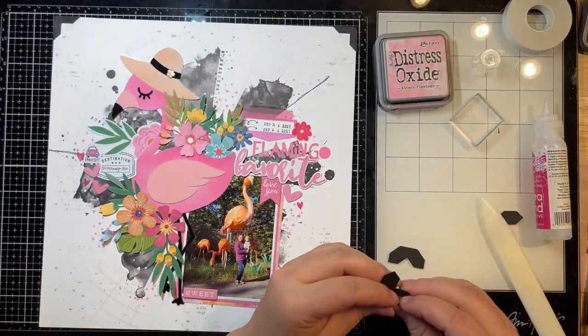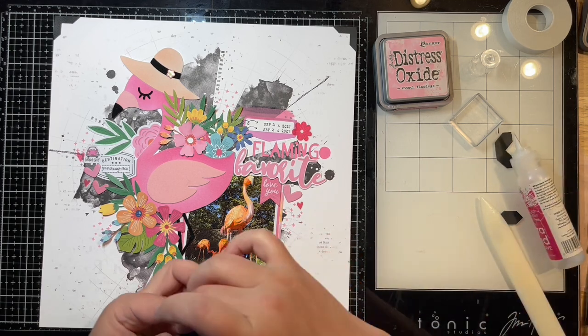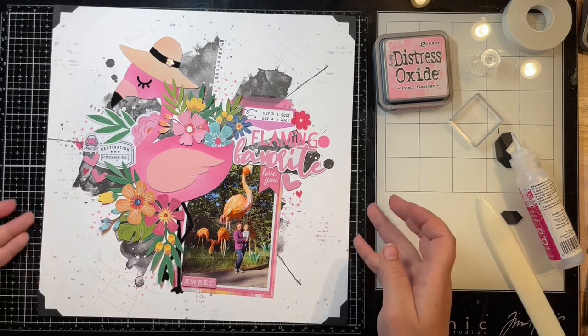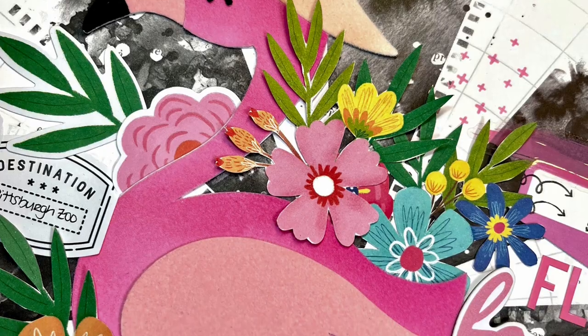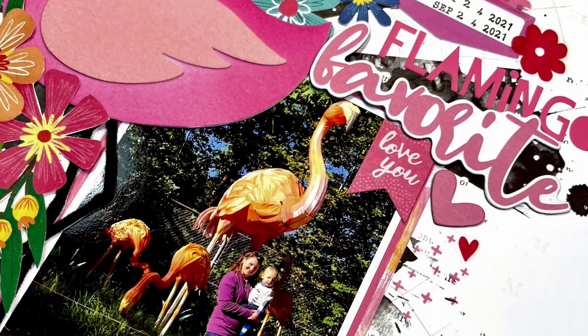I'm just finishing up those photo corners and here is the finished layout. I'll link everything down below for you guys in case you want to grab anything from the shop. I hope you enjoyed watching this process video and learned a thing or two. I hope I've inspired you to create something beautiful today — thank you so much and have a great day, bye bye!